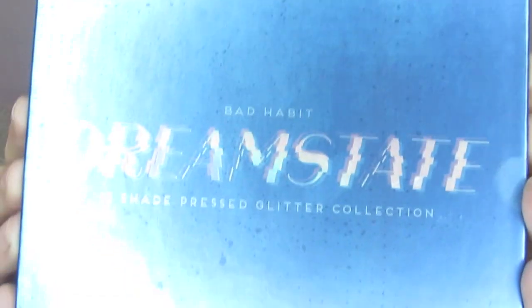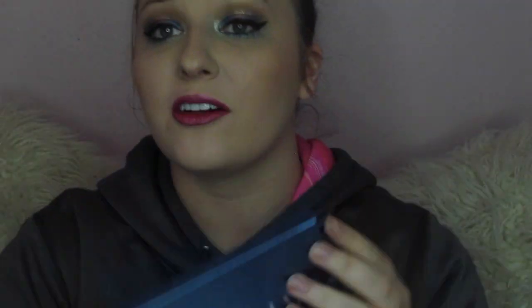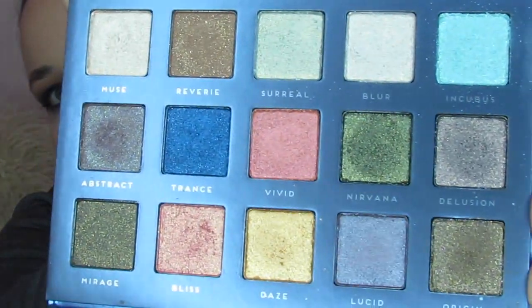Today I have got the Dream State Palette. This is off of Shop Hush — this is a Bad Habit, and you all know that Bad Habit is my favorite dupe brand. It is a 15 shade pressed glitter palette, a dupe for the Fenty Galaxy Palette that came out around Christmas and ran around $65. This one runs about $14, so you're getting like a $50 price break. I used it to create this look and so far so good.